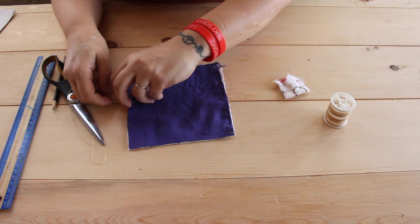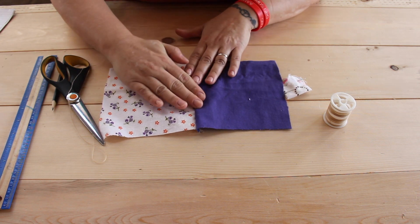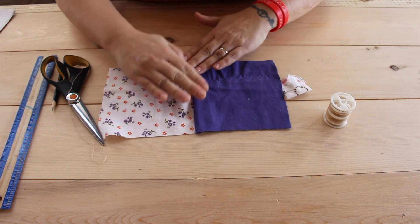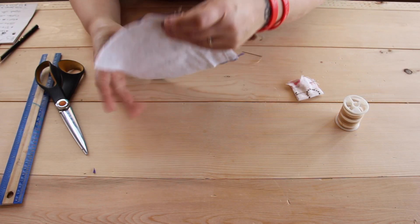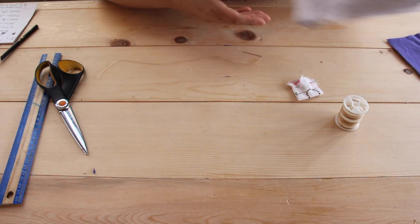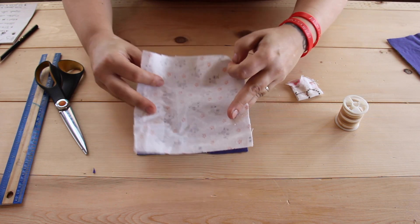Now that you have two of the panels together, you can even it out to make sure that the thread didn't get too tight. Now that we're done this piece, we can stitch these two together the same way.